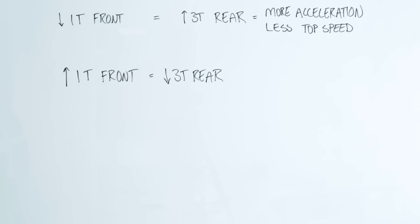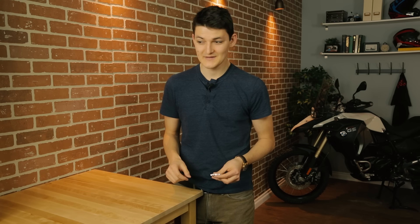Going up one tooth in the front, or going down three teeth in the rear, equals less acceleration but a faster top speed. The question is, should I make the changes to my front sprocket or the rear one? There are benefits to both. Changing your rear sprocket allows for more precision, since every single tooth on the rear has less overall effect than a single tooth on the front.